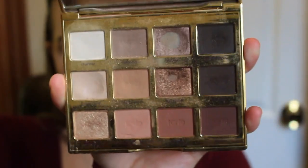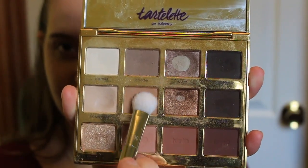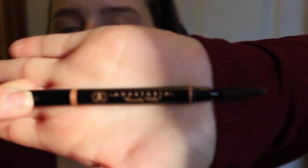I'm first taking my MAC Painterly Paint Pot in Painterly and my Tarte flat shaded brush, putting that all over my lid up to my brow bone. Then I'm taking my Tarte Lit in Bloom palette — I accidentally took the wrong shade, Smarty Pants instead of Flower Child — applying it all over my lid with the Real Techniques 200 brush. Then I'm going in with my Anastasia Brow Definer in dark brown to fill in my eyebrows.